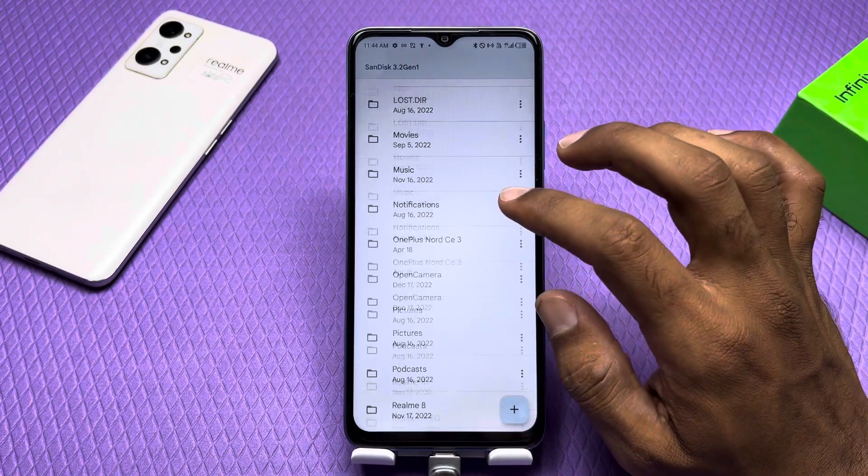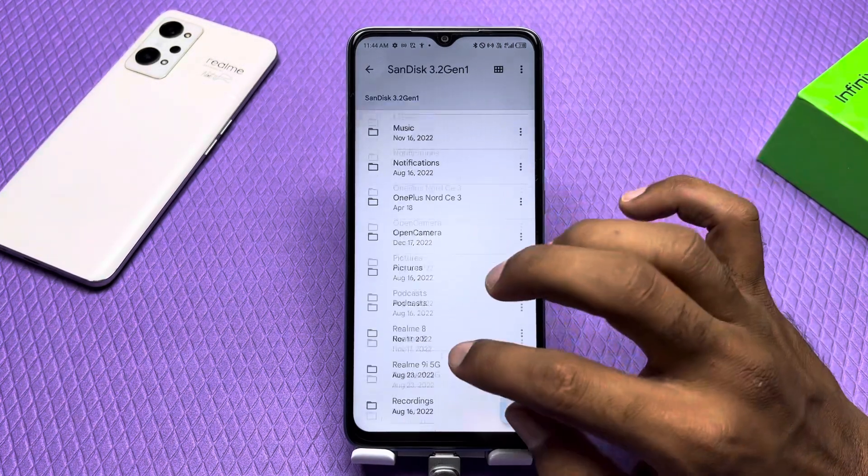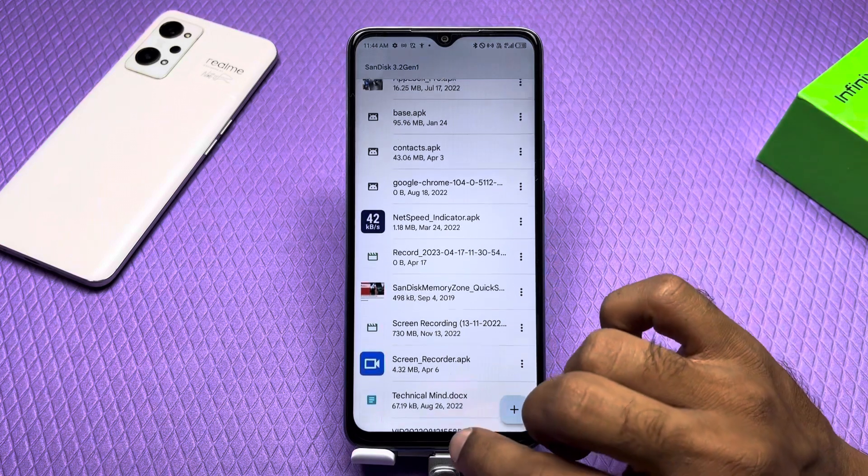My phone works very well with OTG, and you can enable it on your phone too.